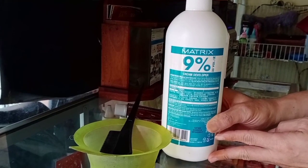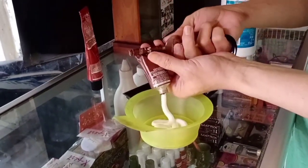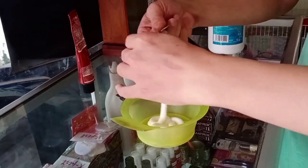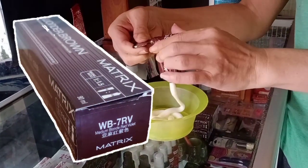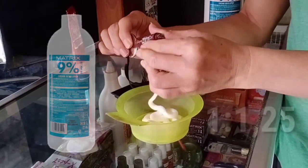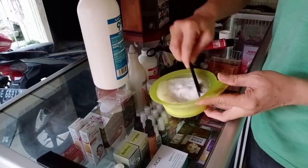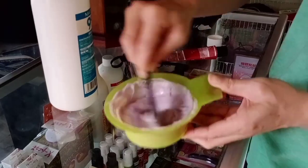Untuk seluruh rambut di bagian belakang akan diwarna coklat tapi ada sembur merah violetnya. Kita siapkan warna dari Metric Wonder Brown 7RV dengan oksidan 9%, takaran satu banding satu seperempat. Aduk hingga merata dan siap diaplikasikan ke seluruh bagian rambut belakang.